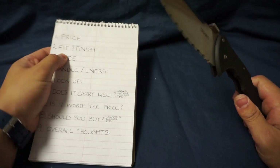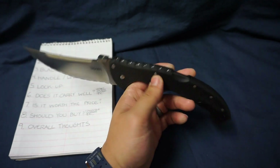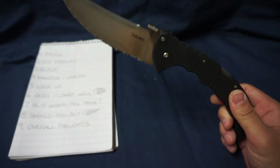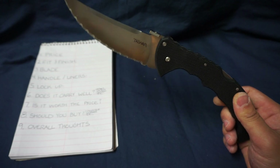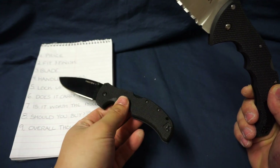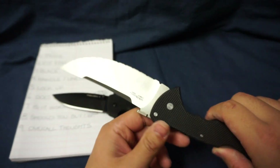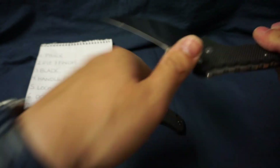Next one is fit and finish. Expect the same quality as any Cold Steel knife in the Talwar line. What it feels like is the still-in-production Recon 1 — same G10 handle, super grippy, and an excellent blade. Fit and finish: 10 out of 10.